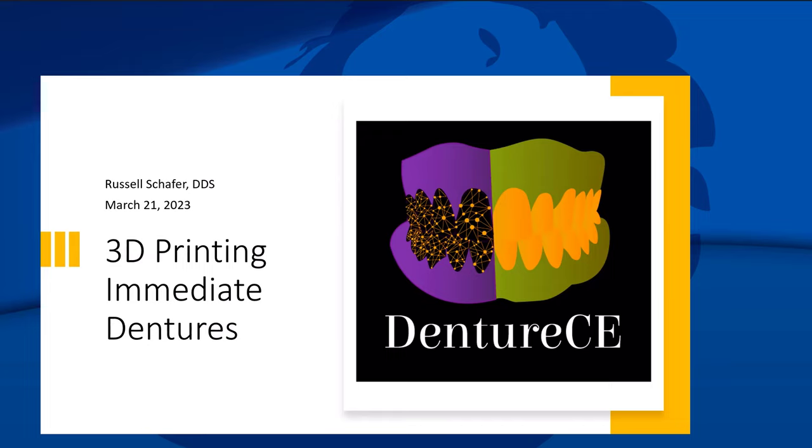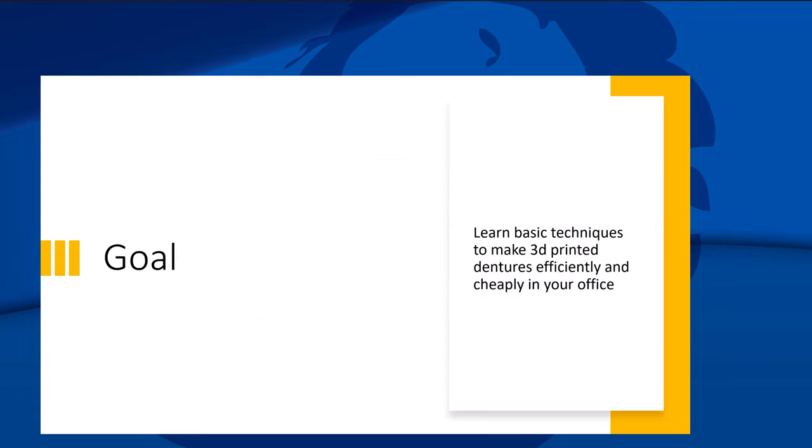The title of this course is 3D Printing Immediate Dentures. The goal of this course is to learn basic techniques to 3D print dentures efficiently and cheaply in the office. If we can't do them efficiently or cheaply, you might as well send them to a lab because you're not really saving any time at all.